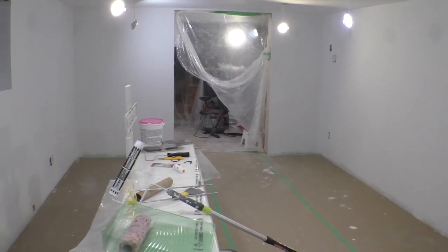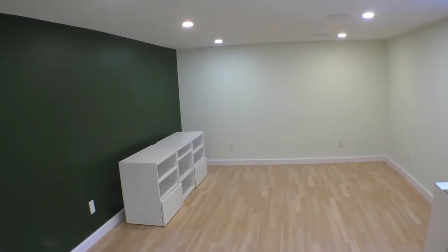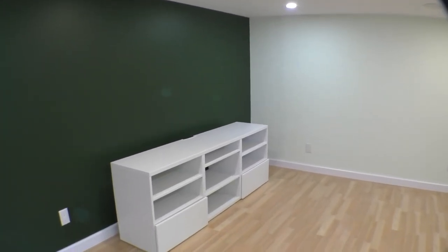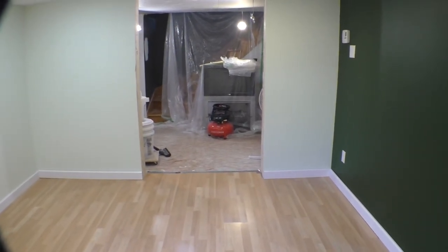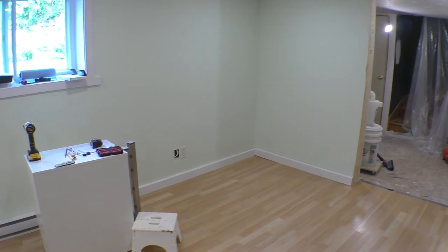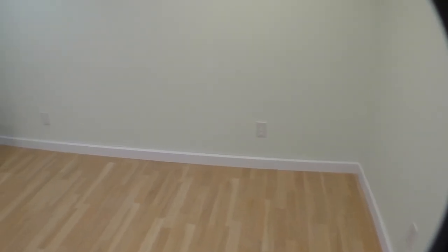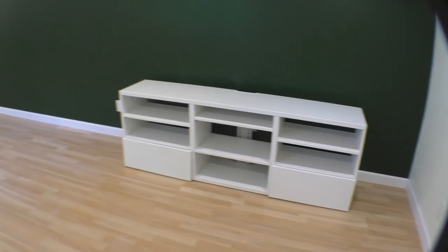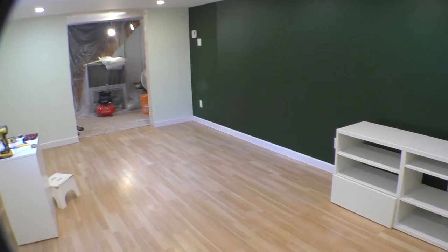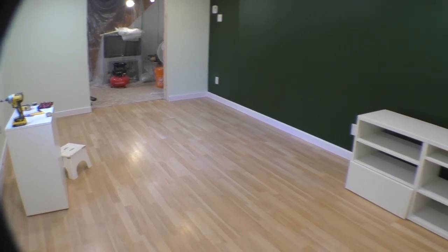We're on July 12th and all the painting is done. I just finished putting up the trim a few hours ago. I've put all the plates on the electrical plugs and switches, and I still have the network to finish, but I consider the room done. Next I'll put in all the furniture and the next video will be the full reveal — thanks for watching and see you soon.